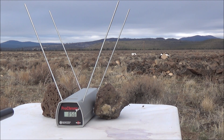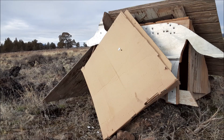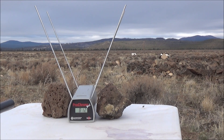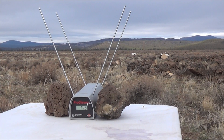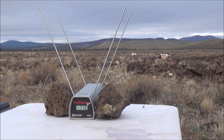Shot number two: we got 812 feet per second. You can see from quite a ways away here the air from this rifle is just blowing that chronograph all over the place. I definitely pulled a bit on that one when I yanked the trigger, so it says 776 feet per second on that third shot.